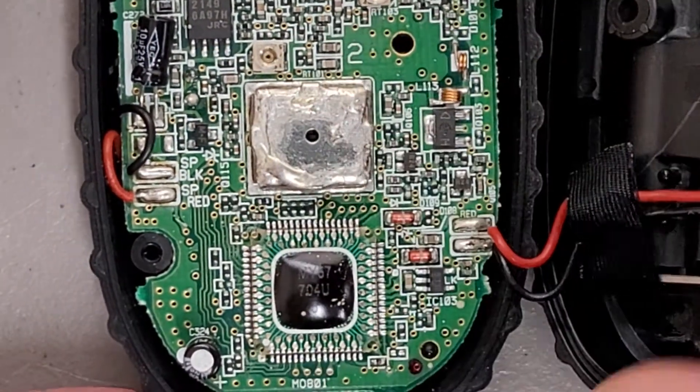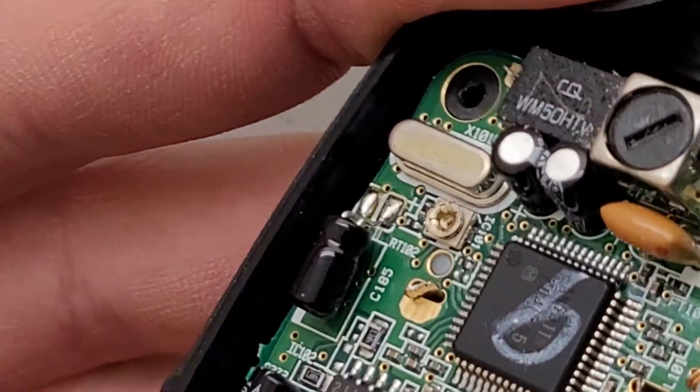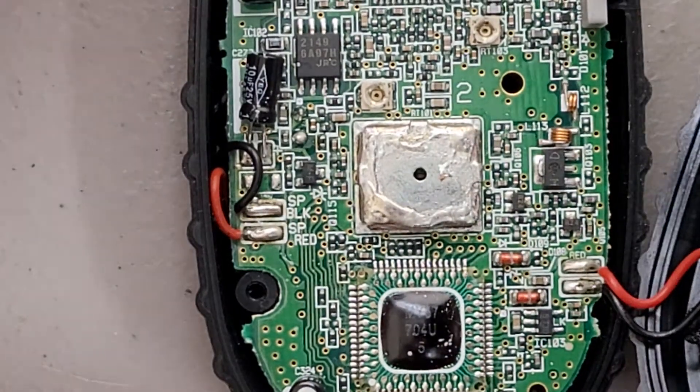There's a ton of solder on top of that. I'm not sure why. Maybe it's a cap — maybe it's capped on and they were worried it was going to come off.